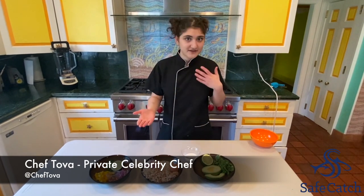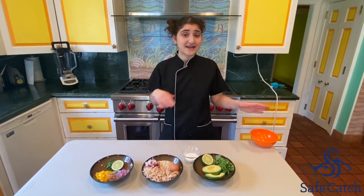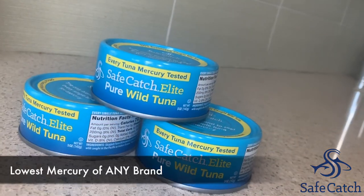Hi, I'm Chef Toba. I'm a private chef, and I'm going to make sure I'm using the highest quality ingredients on the market. And if I'm going to use a canned product, I'm going to make sure it's the best that there is.